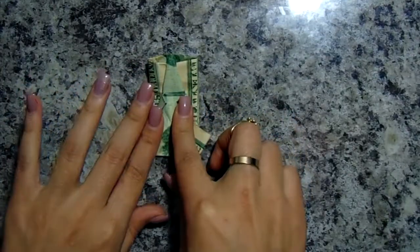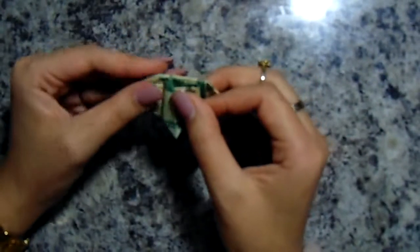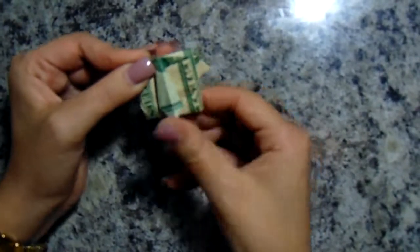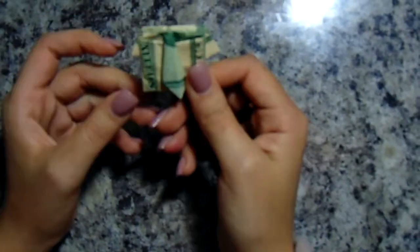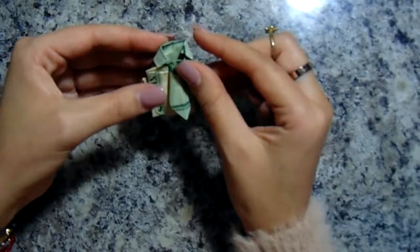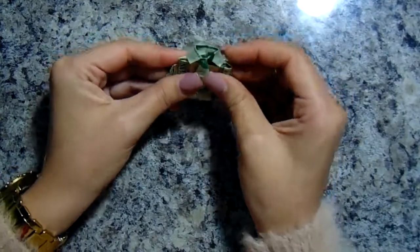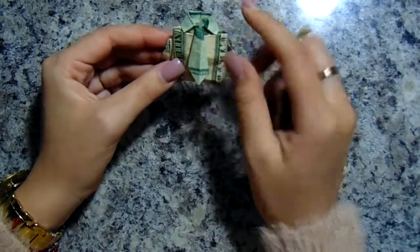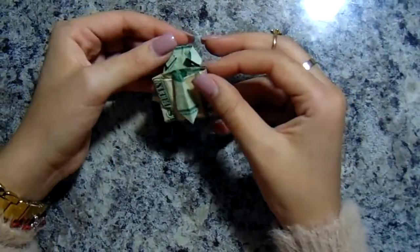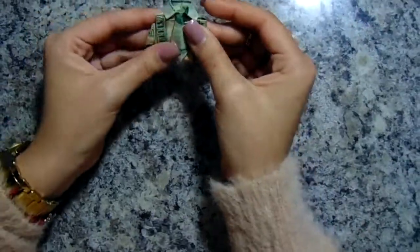Once this step is done, you want the end of the tie to meet the end of the shirt, so you fold like so. You line up the line of the tie to the line of your shirt. Once that's done, you bring your collar all the way to the front. Once that's done, you bring your collar to your tie. You stick your collars like so.